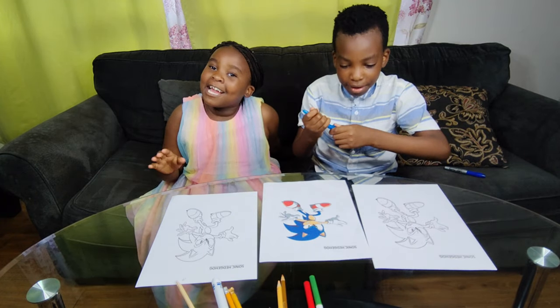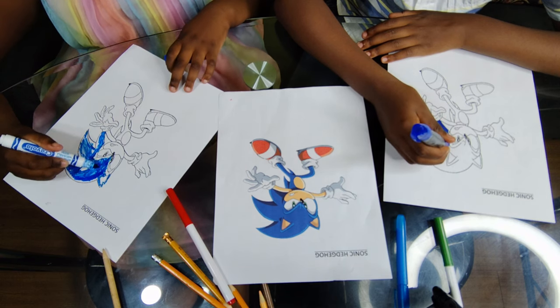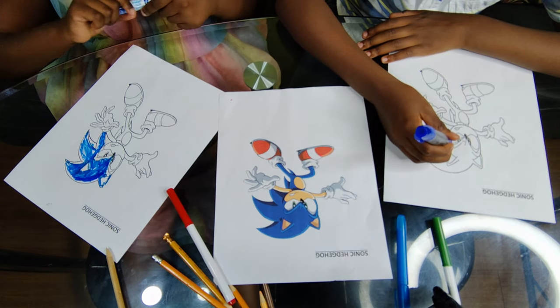Sonic Authority. And Sonic Hedgehog X. We're doing the head and we have to use blue. And we cannot pass the line. That's a total rule.